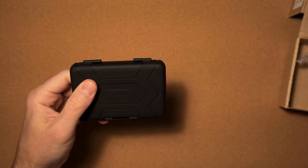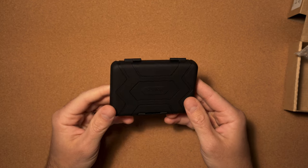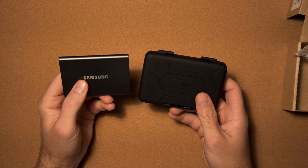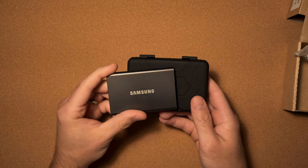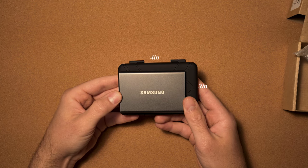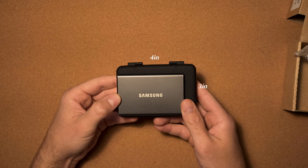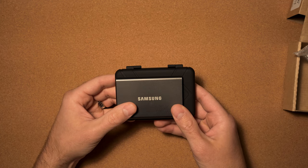The holder comes in nice bubble wrap packaging — oh yeah, that feels good. I'm going to move this off to the side and take a look at the SmallRig memory card case. I know a lot of you have one of these — this is a Samsung SSD just for size reference. This is basically how big the case is; sometimes it's nice to see a comparison. It's very nice and compact.